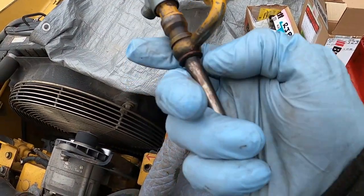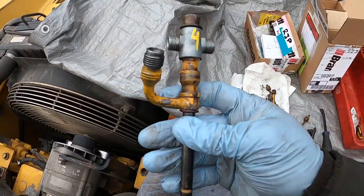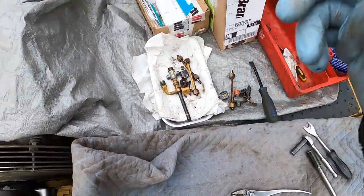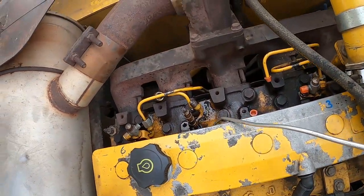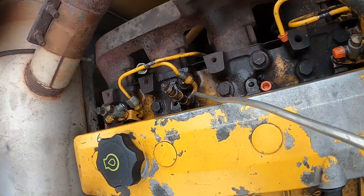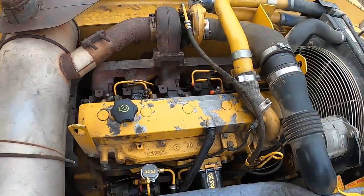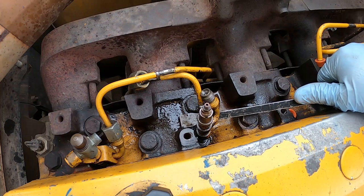As you can see, you place your pry bar under that washer. Because we are replacing all of them, it might scratch a little bit. Keep all parts from one injector together, just to make sure you know which one came from where. It came out a little bit. I clean everything that came with the injector. If you have any questions, please drop them in the comment section below — I will be glad to help you as much as I can.